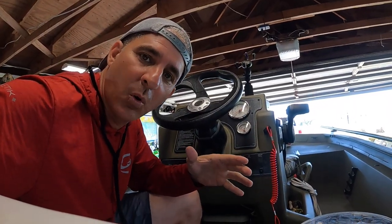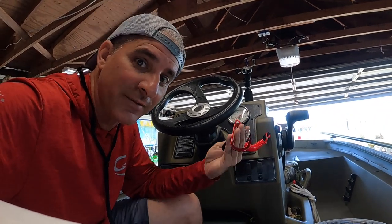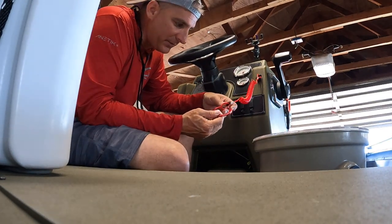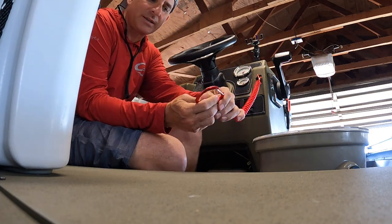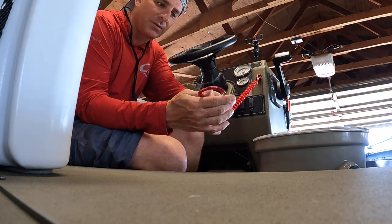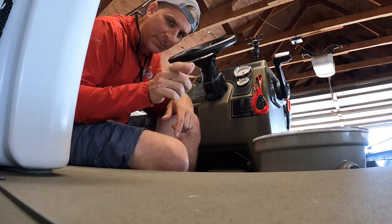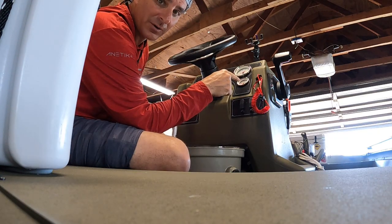One of the most important items on the console — and by law you have to have this on — is the kill switch. I guess y'all probably saw the video I did where a fella fell out of his boat and we had to rescue him. This is what prevents that from happening. It's mandatory. The only thing I did was add a larger hiking clip on here so I can clip it to my pants a little easier. Just clip it on when you're running — it's a whole lot safer if you get thrown. That's a critical item if you're running a boat.